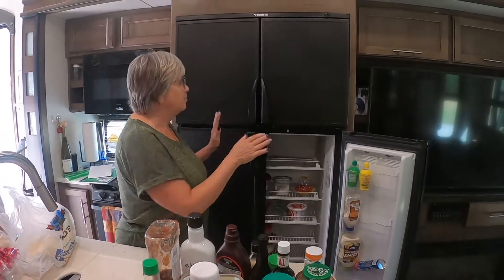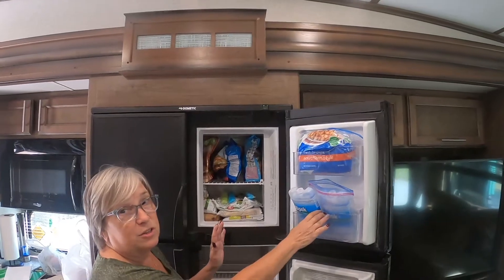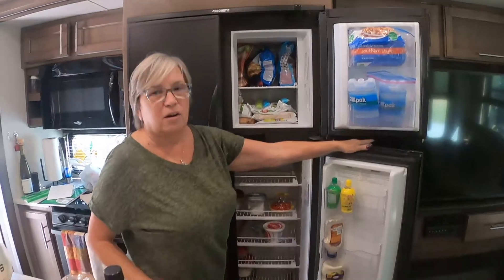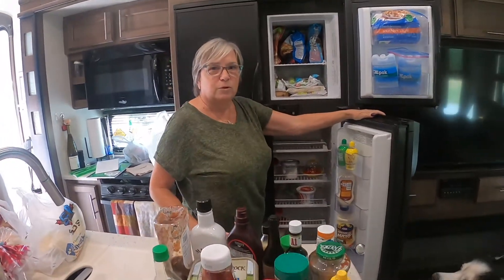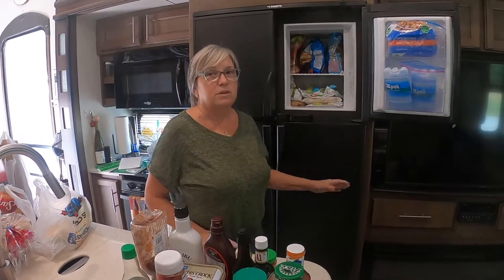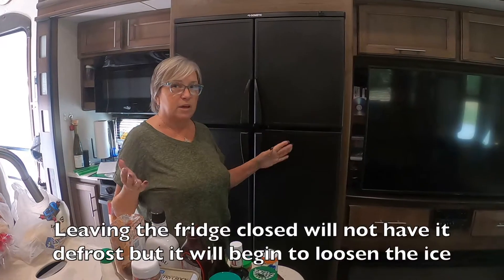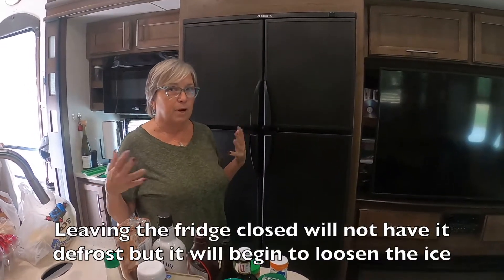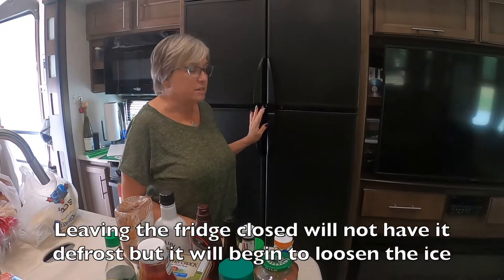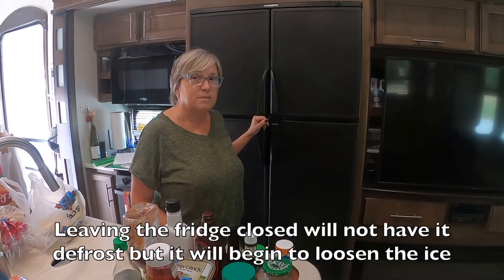I turned it off up here, and we're also going to be doing the freezer. What I did is I turned off the refrigerator and took everything out so that it gave it a little more room. What it's going to do is keep the refrigerator cold for the perishables — like the milk, eggs, butter, creams, and other things that need to stay in there. So I'm going to leave it for about two hours and then we're going to come back.